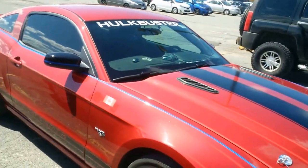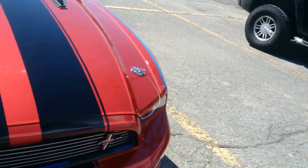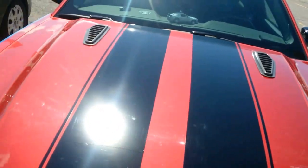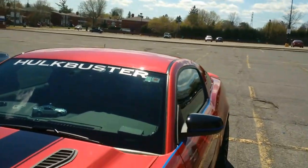Very cool car. I'm not sure what year it is — I'm not up on my Mustangs, but it looks pretty brand new. You can see the stickers are actually more stickers, the actual racing stripes, because he doesn't have them on the hood.